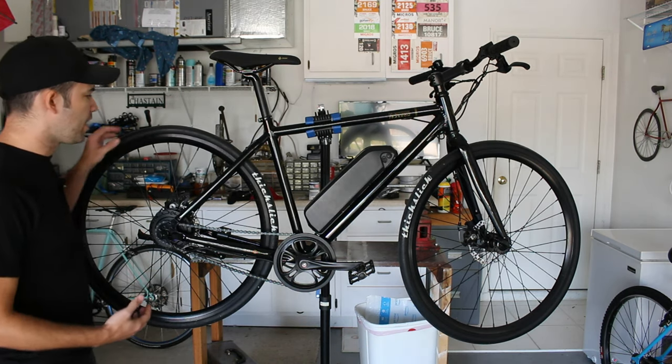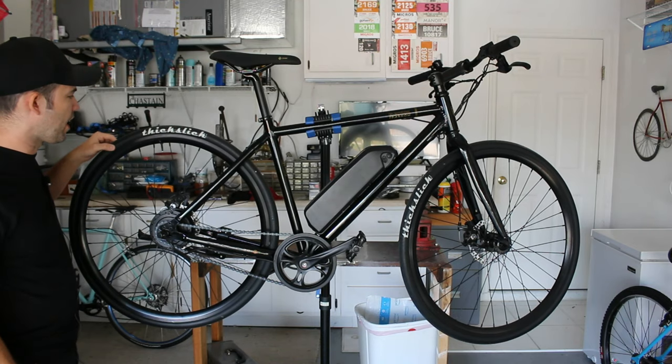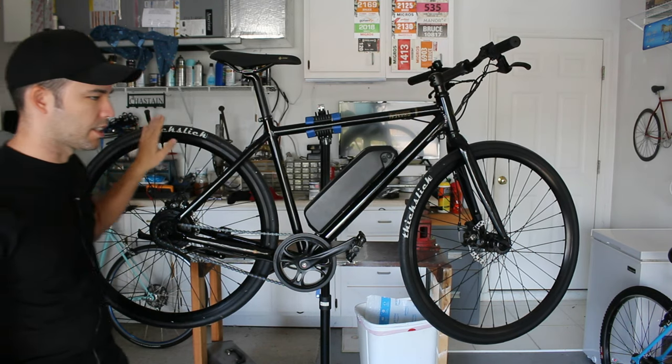Tires are the same as the non-eBike version — WTB Thick Slicks, which I really like. They grip well, they're 28 millimeters wide, which is about the perfect width for most urban and street riding, and I just love the bold 'Thick Slicks' font. One of my favorite features in terms of looks on the bike.